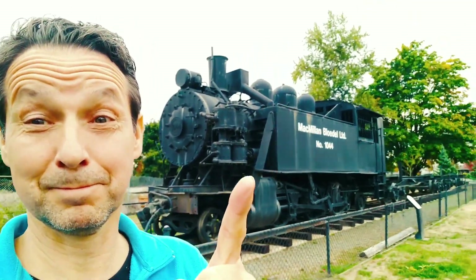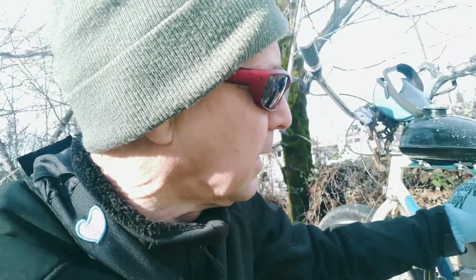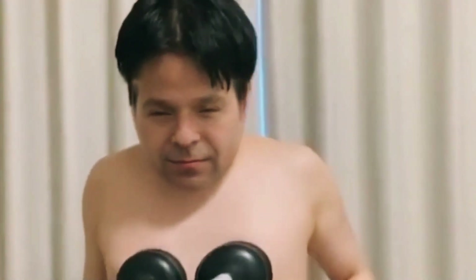Welcome to the Rides by Chuck channel, where we delve into the car model building world here on YouTube. Grab a coffee, sit back, relax, and check out today's show.